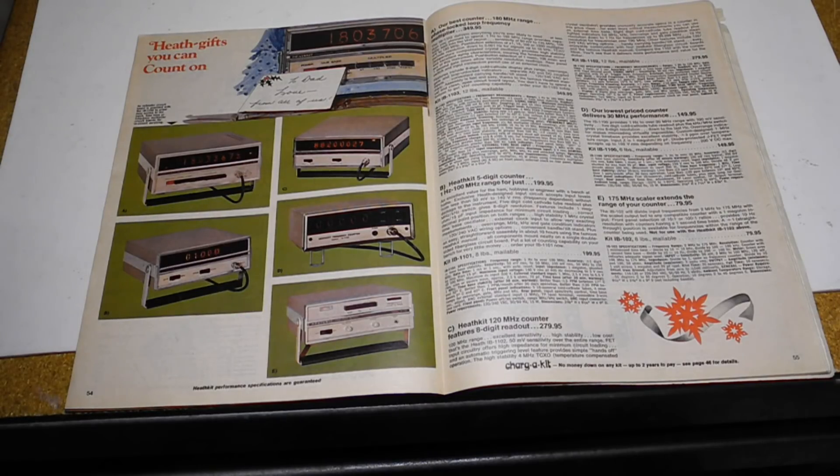The IB1101 could measure frequency up to 100 MHz. It was on the market from 1972 to 1975, and it was only offered as a kit, typically selling in the US for $199.95. It was one of a range of counters sold around the same period, including the IB1100 30 MHz counter, the IB1102 120 MHz counter, and the IB1103 180 MHz counter.